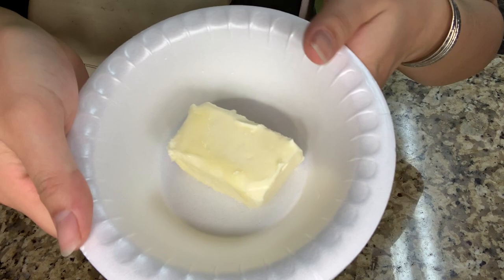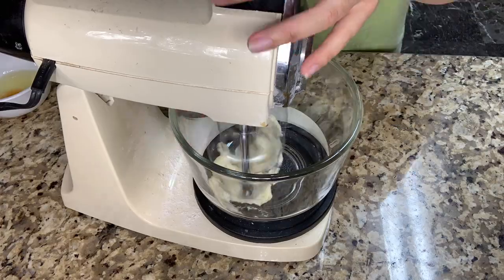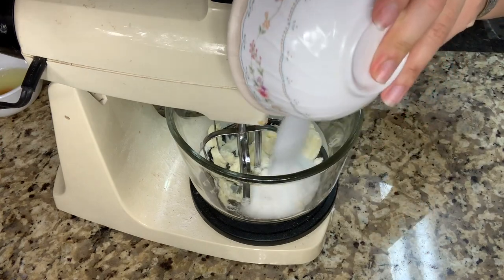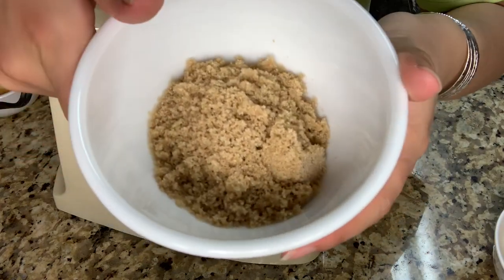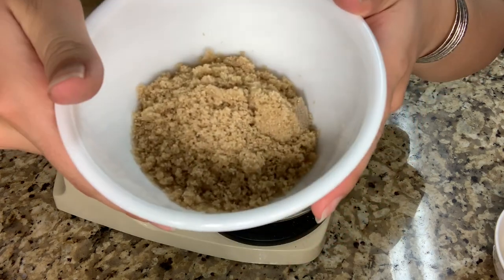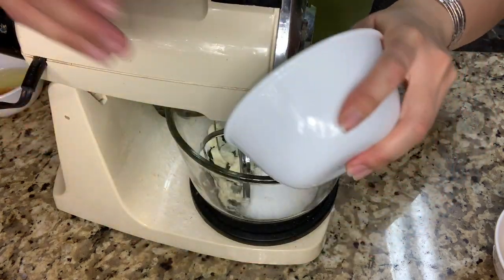First, you're gonna need unsalted softened butter that's 50 grams. Then you're gonna need 50 grams of white sugar, and 50 grams of light brown sugar — I totally recommend using dark brown sugar since I didn't have any, but I would recommend it.